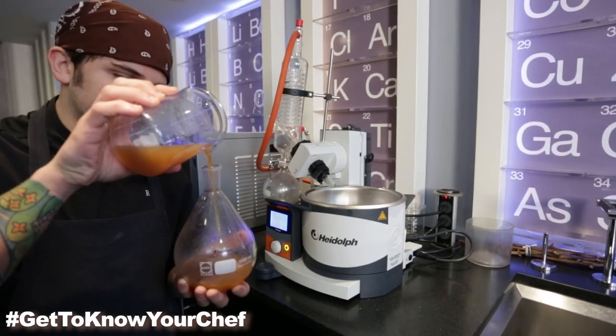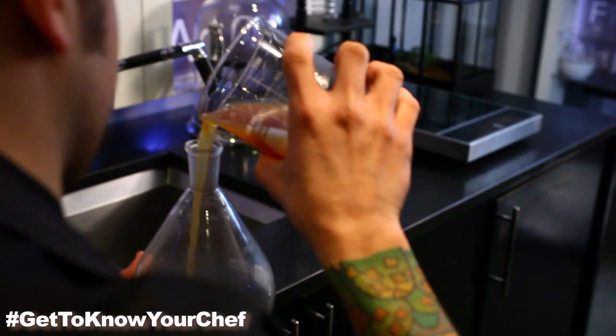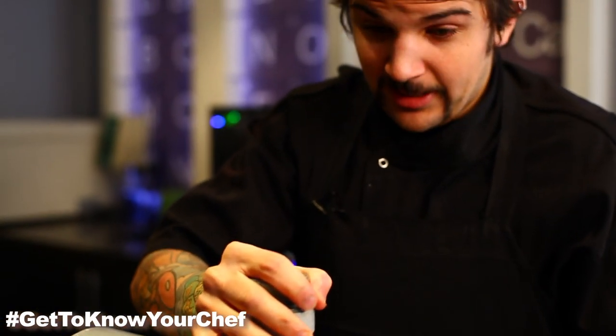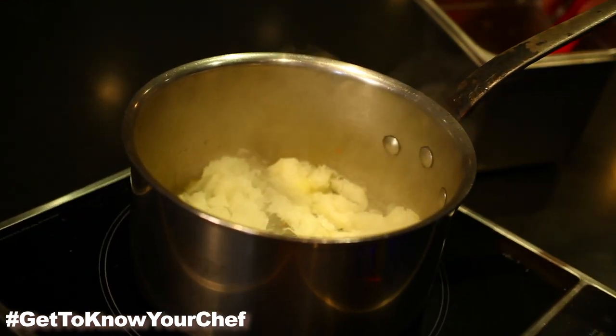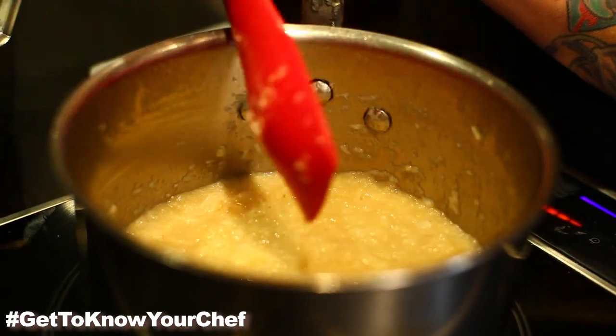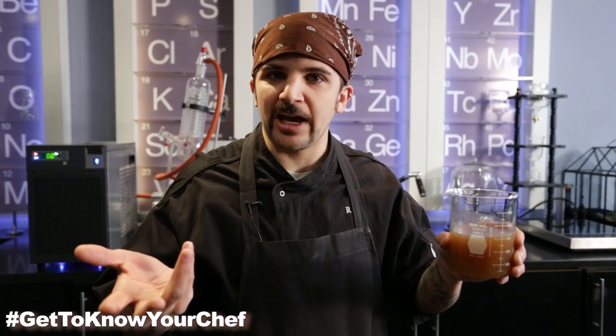Inside of our flask here we have a bit of caramelized onion juice. This was created by juicing some onions, which is actually a very fun task — taking the pulp, caramelizing that, then deglazing the pan. You take all the onion juice and reduce that by half, and season it with all the good normal flavors you would have in an onion soup.